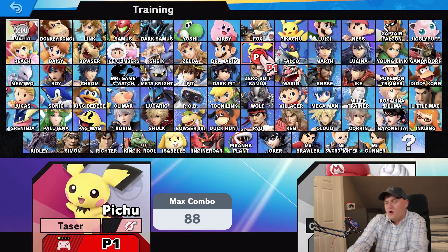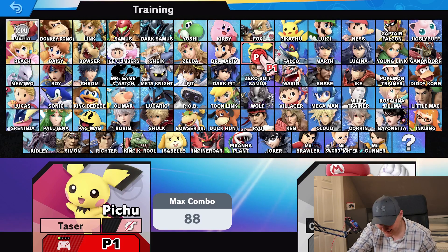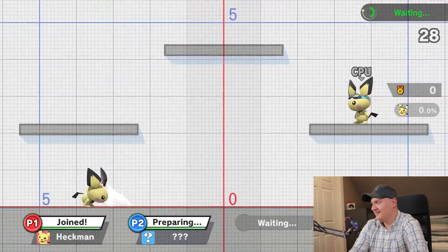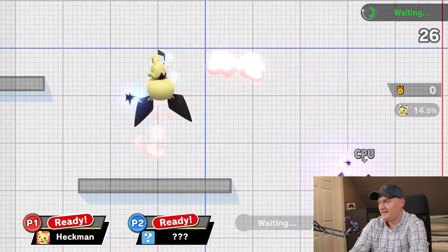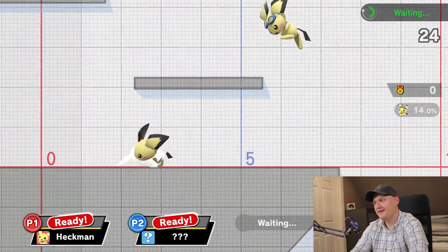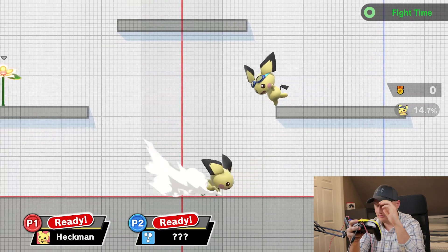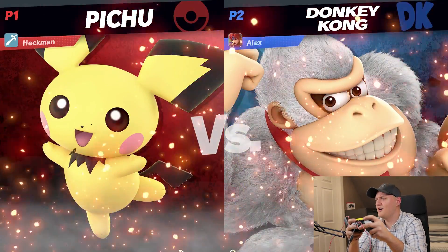Alright, that's enough talk. Let's take this controller online. Oh god — it tasers in the menu too. We got this. Donkey Kong, we got this all day.